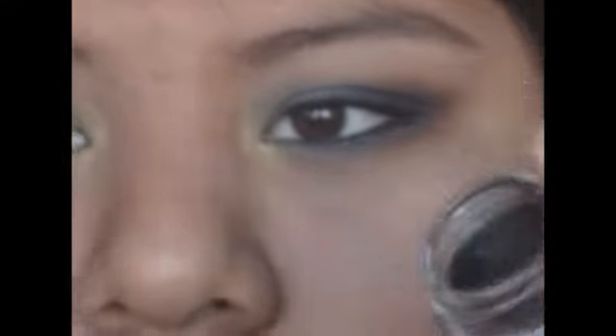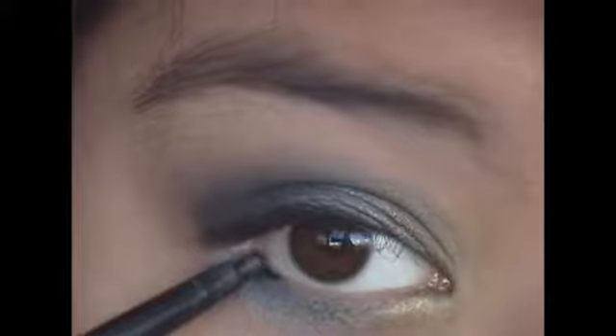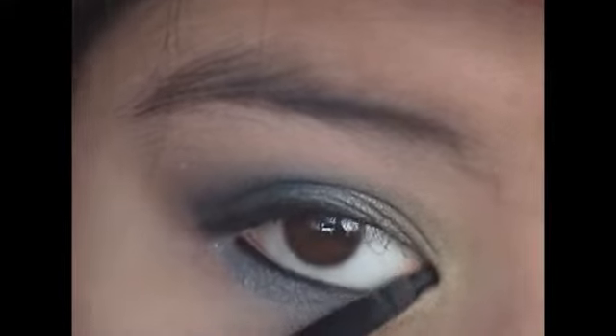Now I'm going to line my upper waterline and top lash line very thinly with this eyeliner pencil. Then taking this cream eyeliner and that same eyeliner pencil, I'm going to line my lower waterline.